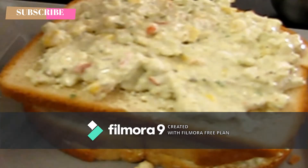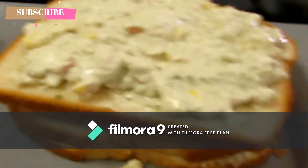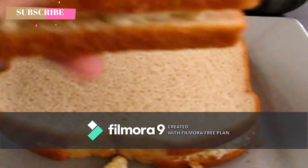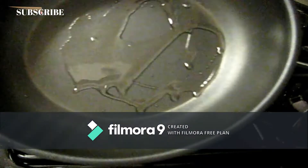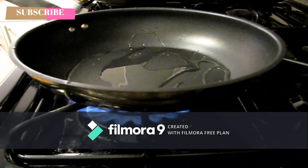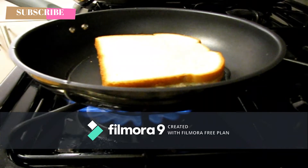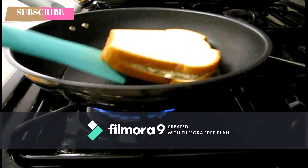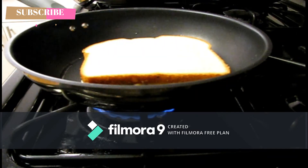If you want to clean it, you can also clean it as well. The onion can also be good. If you want to clean it, you can also clean it as well.